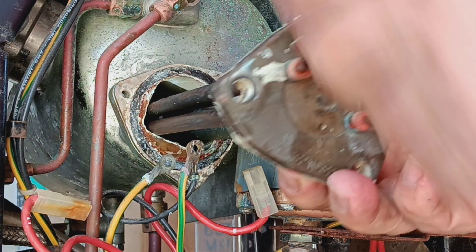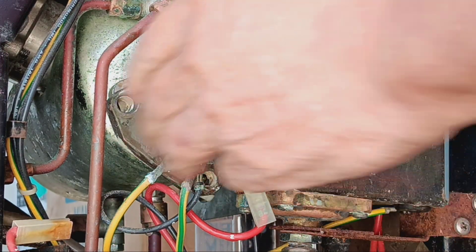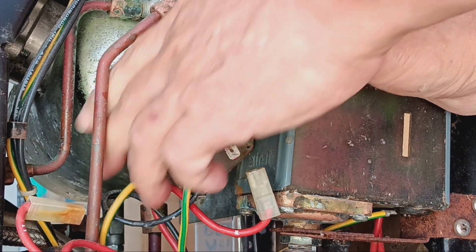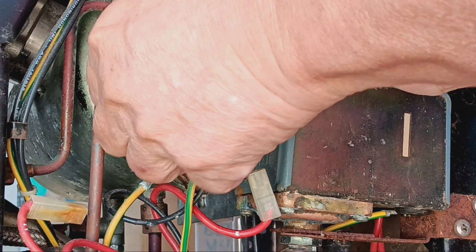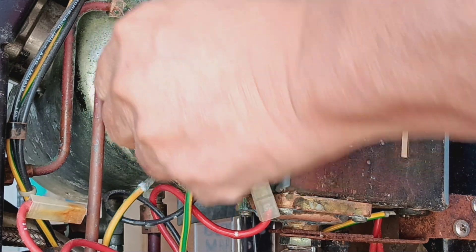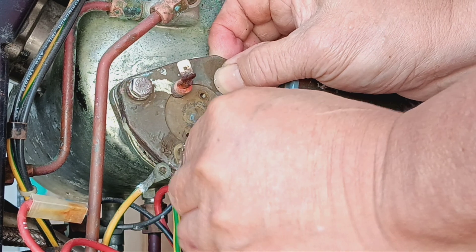Double check the orientation because there are three holes. If it doesn't go in square, you've got it in the wrong position. Hand-tighten these — don't lock them down on the first try because you'll misalign it. They should go hand tight, and if they don't, that means you're not lined up.